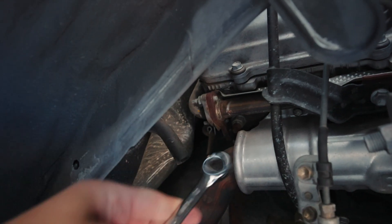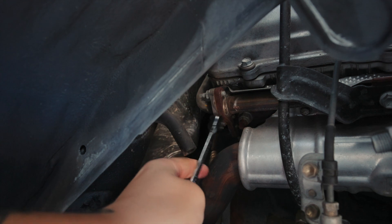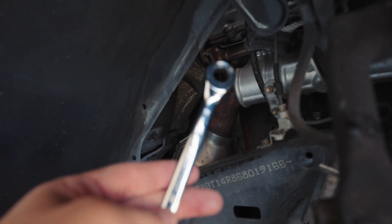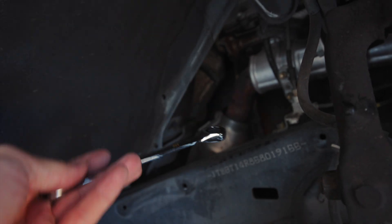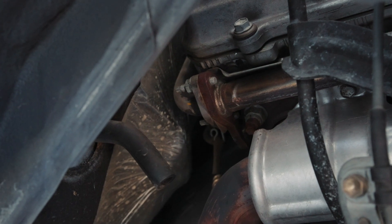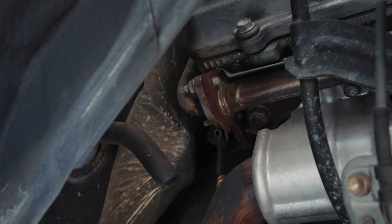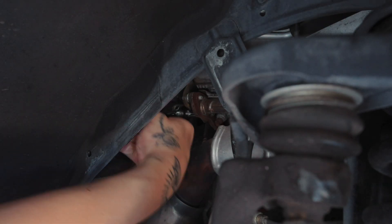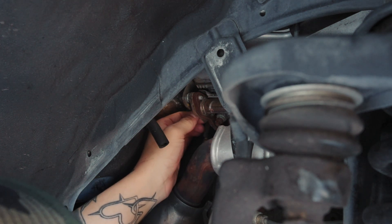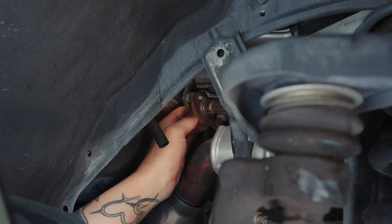The block off plate is going to go right between these two pipes. The bolts back there are 10 millimeter - the block off plate is real small. You should be able to leave the bolts on and just slide the block off plate between them. A socket worked a lot easier for that back one.